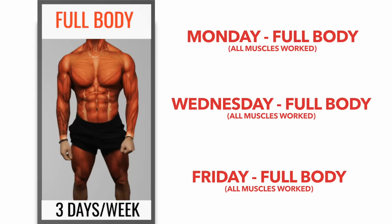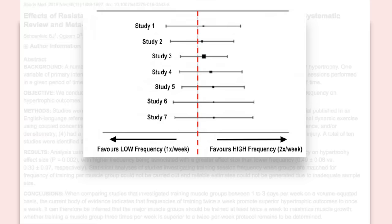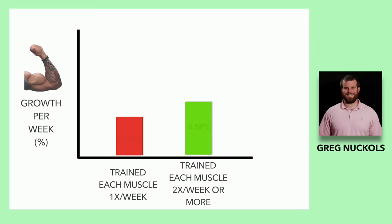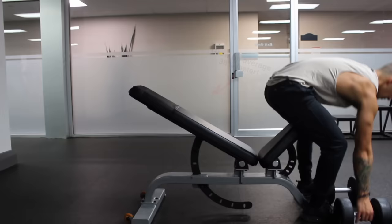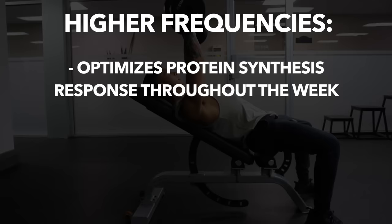These other workout splits are likely superior to the bro split for a variety of reasons. The main reason, as explained in my training frequency video and as outlined in this 2016 meta-analysis by Schoenfeld and colleagues, is that when volume is matched, training each muscle at least two times per week results in significantly greater muscle growth than training each muscle just once per week as you do in a bro split. In fact, as stated in a further meta-analysis by Greg Knuckles, subjects training at a higher frequency grew 38% faster than those training at a lower frequency, and a similar result was found for upper body strength gains as well, which is likely due to higher training frequencies being able to better optimize the protein synthesis response throughout the week, but also enabling you to perform higher quality sets.